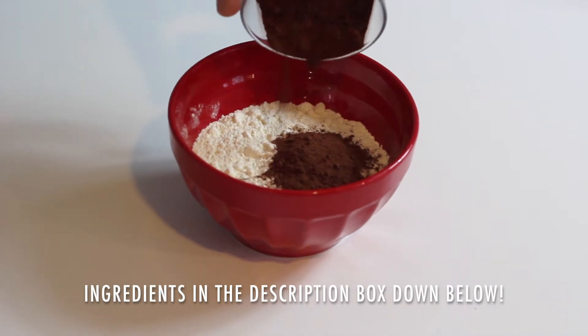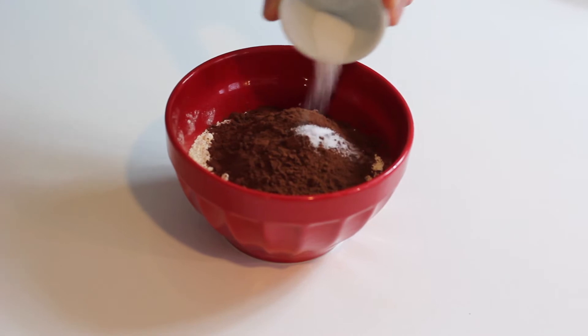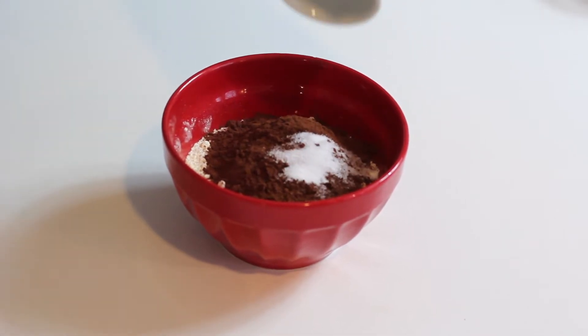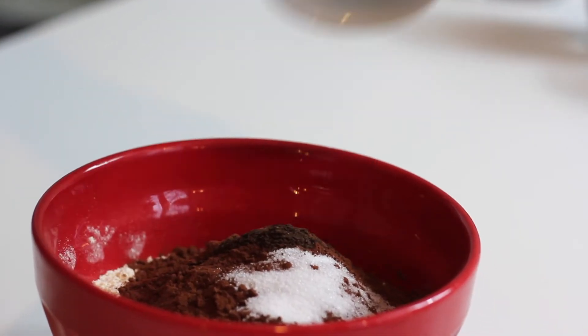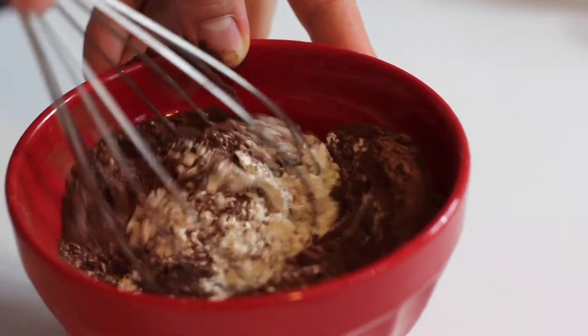For the dry ingredients, I'm going to mix some flour with cocoa powder — it's 100% cocoa. Then I'm going to add some baking soda, some vanilla extract, which is very important for taste, and a pinch of salt. Then I'm going to mix these dry ingredients together.